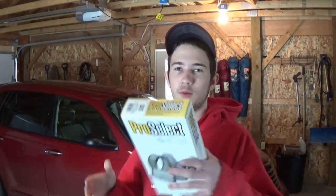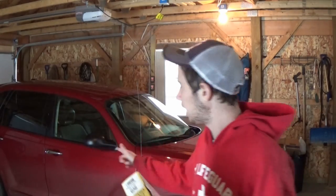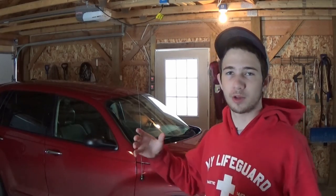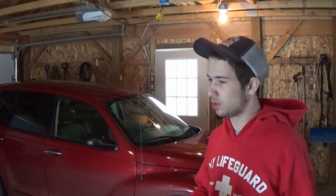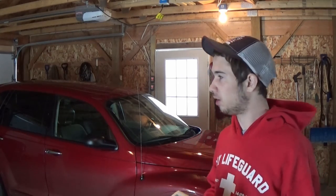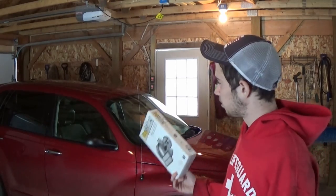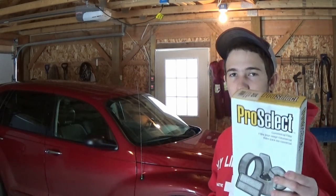Alright ladies and gentlemen, welcome back for another quick little Channel CG video. Today we are back on a miserable cold winter day again in this dark garage. Today we are going to be replacing the cabin air filter on this 2007 PT Cruiser Touring. This should be the same for all the PT Cruisers. This is my mom's car, and lately she's been complaining that the heat kind of smells — kind of old smelling — so I figure it's probably the filter. So without further ado, let's get right into it.